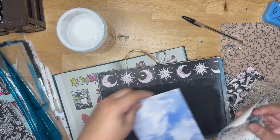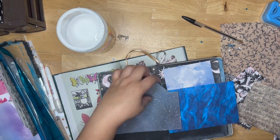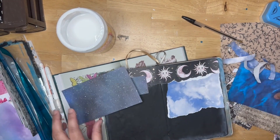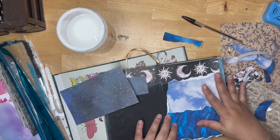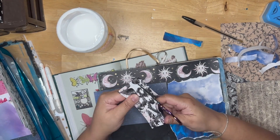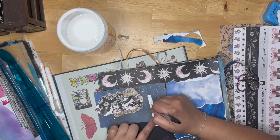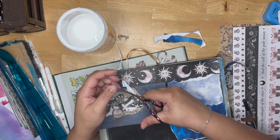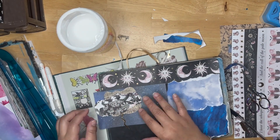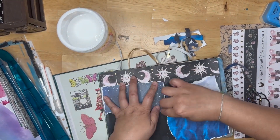And this paper pad is one that I got from Michael's — or I believe it was Joanne's. A lot of this paper came from either Michael's, Hobby Lobby, or Joanne's. You can also get paper off Amazon. But again, you don't have to use scrapbook paper — I just have a ton of it that I need to get rid of. So you're going to see a lot of scrapbook paper in my journal. But you can use envelopes that you get in the mail, newspapers, or menus. It's really up to you and what you want to do in your junk journal.